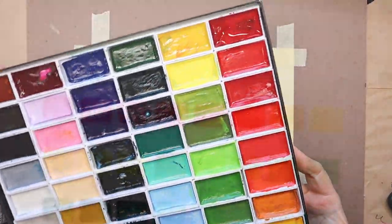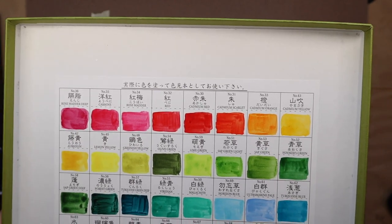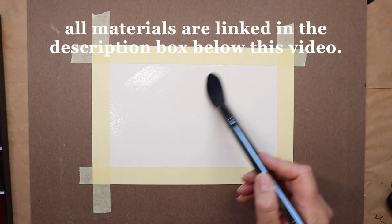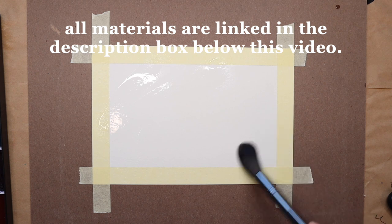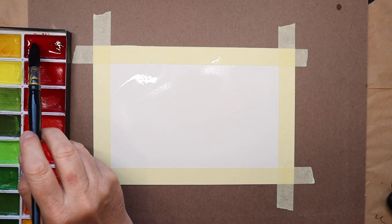Hello and welcome back to another video. Today I'm working with the Kuretake Japanese watercolor color set. This is the 48-piece set, and I am choosing the colors pink, red, and some yellow.